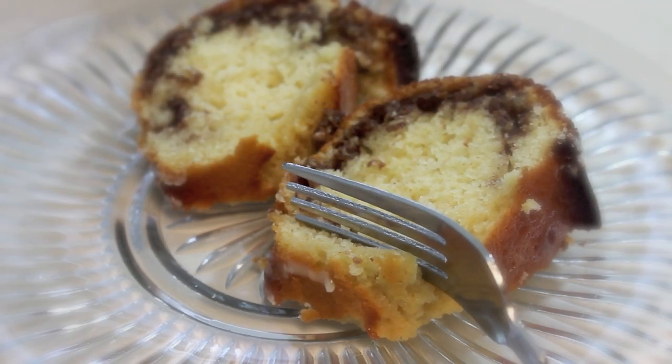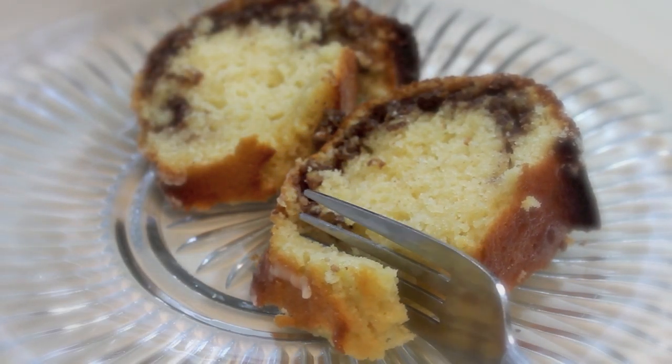Hey there, it's Rosie and I'm going to share my recipe for sock-it-to-me cake. Let's get it, baby!